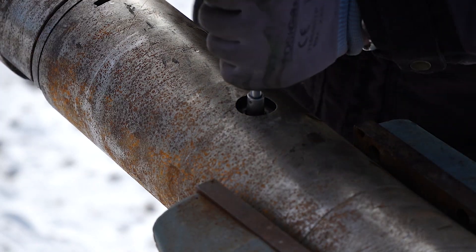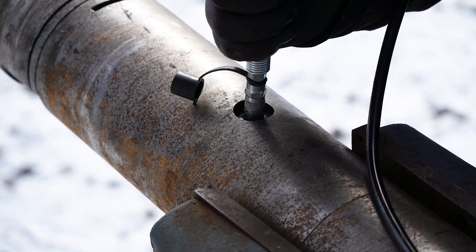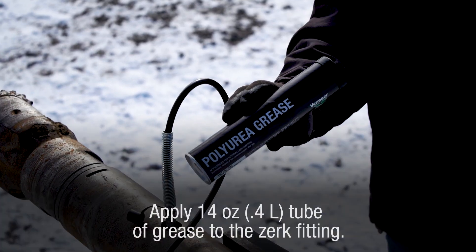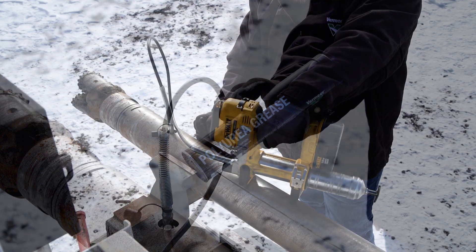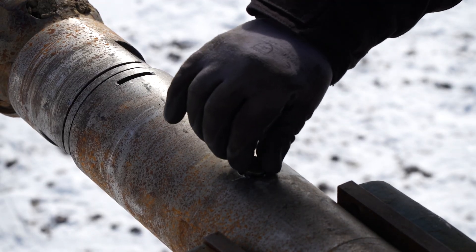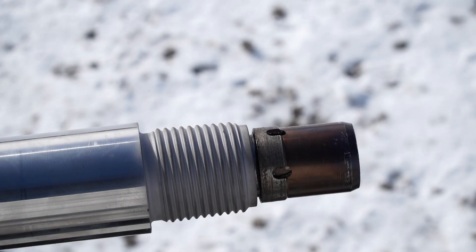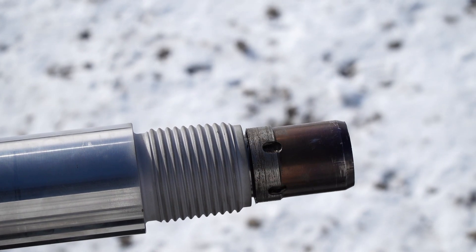Step 17: Install the grease zerk fitting into the bearing housing. Step 18: Apply grease to the zerk fitting until a 14-ounce tube has been emptied. Refer to the manual for more information. Step 19: Install the grease zerk fitting cap into the bearing housing. Confirm that the drive shaft is engaged and rotates with the bearing shaft.